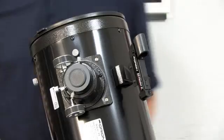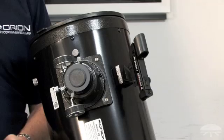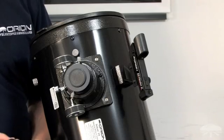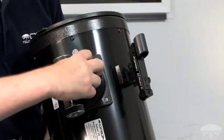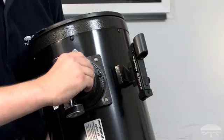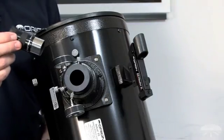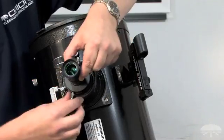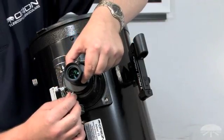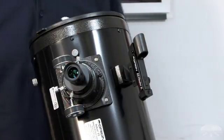Next, take the included 25mm Plossl eyepiece and remove the dust caps. Loosen the thumb screw on the focuser to remove the dust cap. Take the silver inch-and-a-quarter end of the eyepiece and insert it into the focuser. Tighten in place with the thumb screw. Your XT8 is now fully assembled.